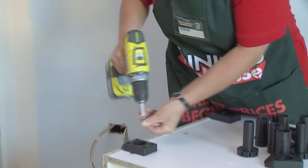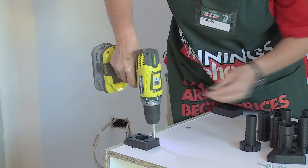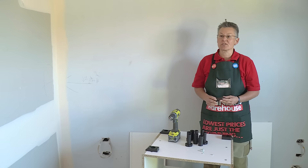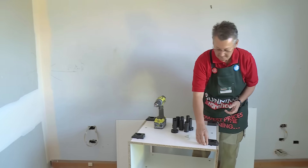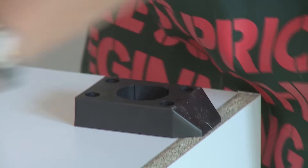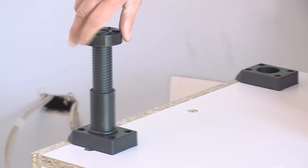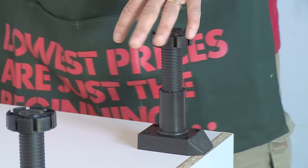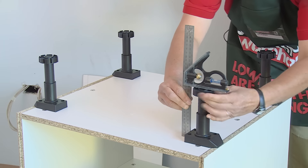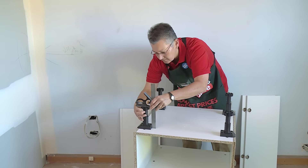Just keep in mind that if you're going to use this in a long run of cupboards, refer to the kickboard instructions as you may need to set the feet back a little bit. Now we're going to put the adjustable feet in the foot housing, then use a set square adjusted to 145 millimeters — that's the optimum height for the kickboard.